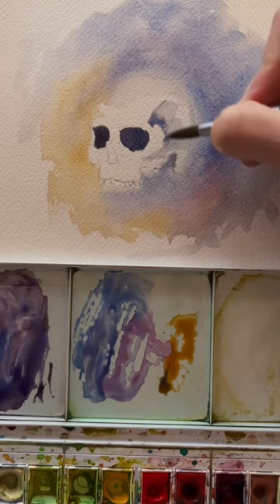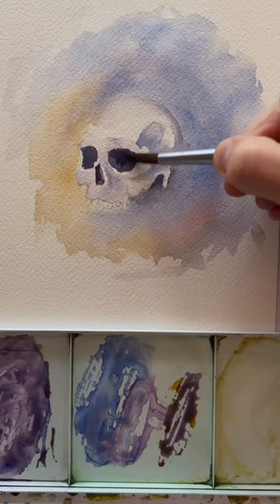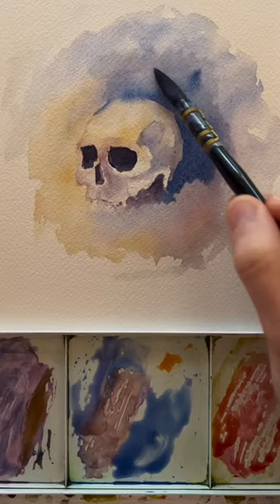If you want something to bleed into each other, have the areas wet. If you don't want it to bleed, make sure the paper is completely dry, because paint will not go on an area that's not wet with watercolor.